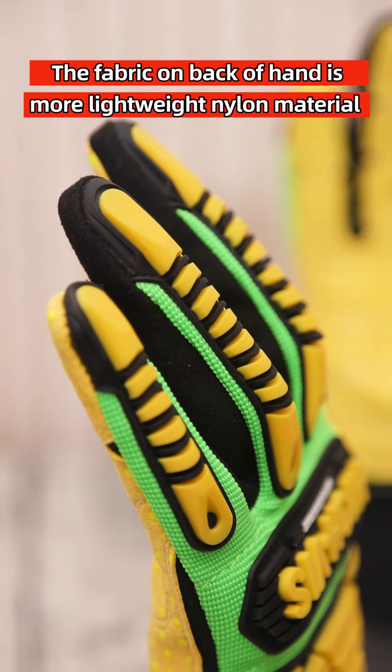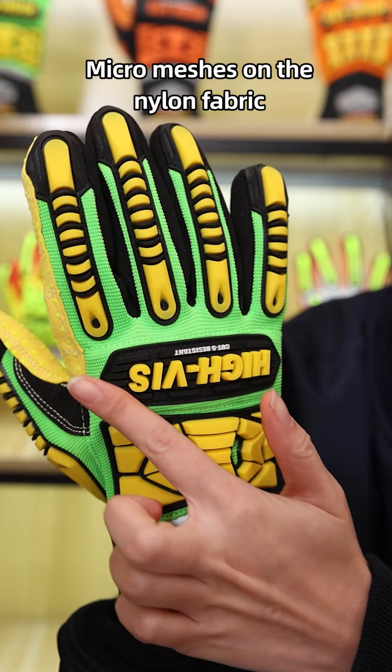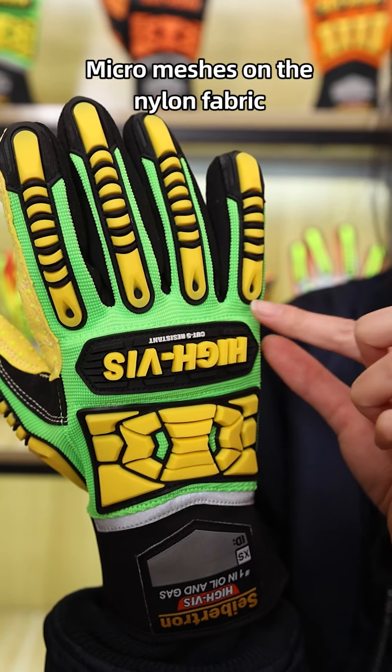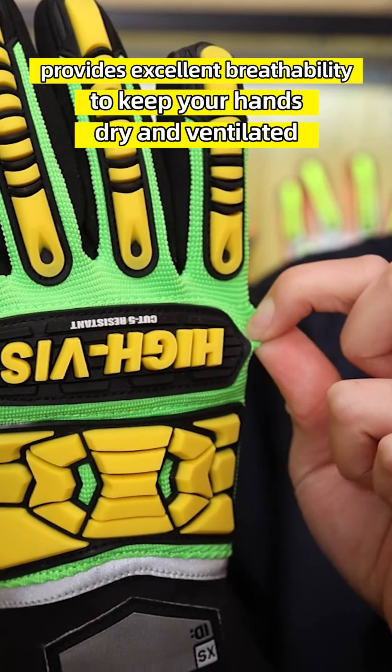The fabric on the backhand is a lightweight nylon material to fit your hands perfectly. Micro-meshes on the nylon fabric provide excellent breathability to keep your hands dry and ventilated.